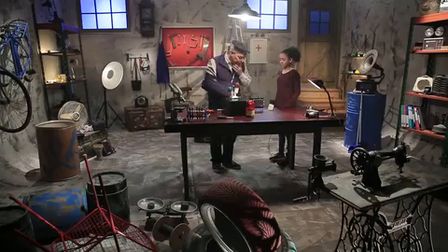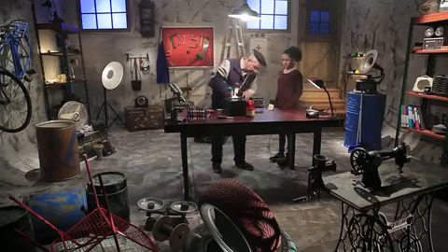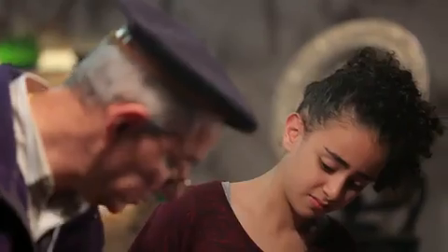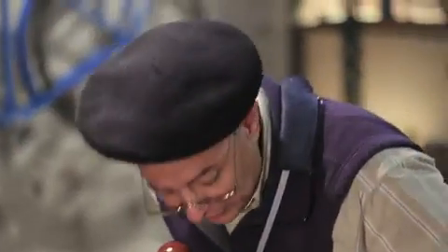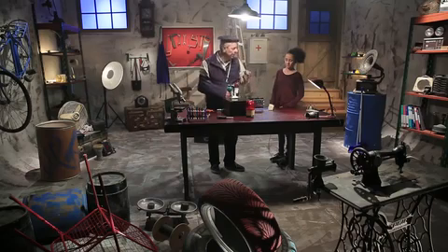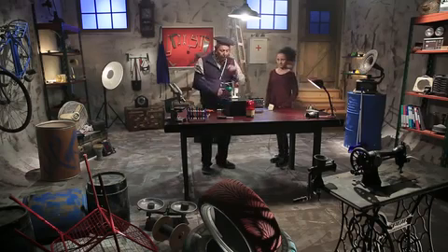Where is the problem? I think here. Maybe not. I think here. No. That is the problem. See? This screw is not in the right place. It needs to be unscrewed and put in its place. Okay. You unscrew it and I will see where it's supposed to go.